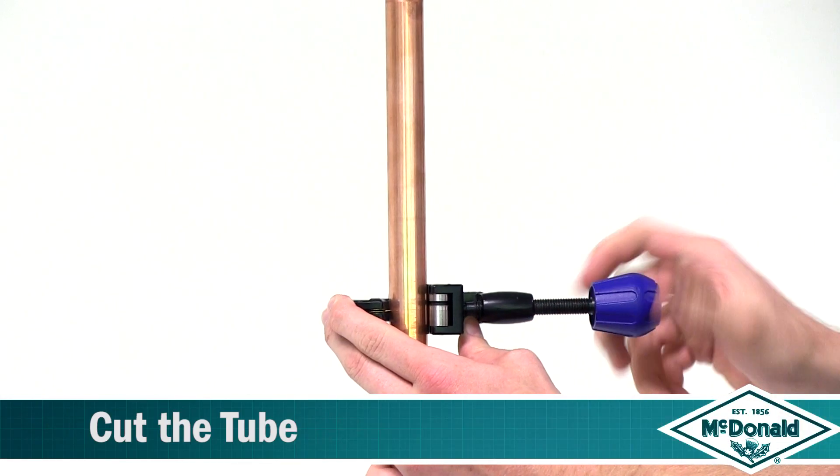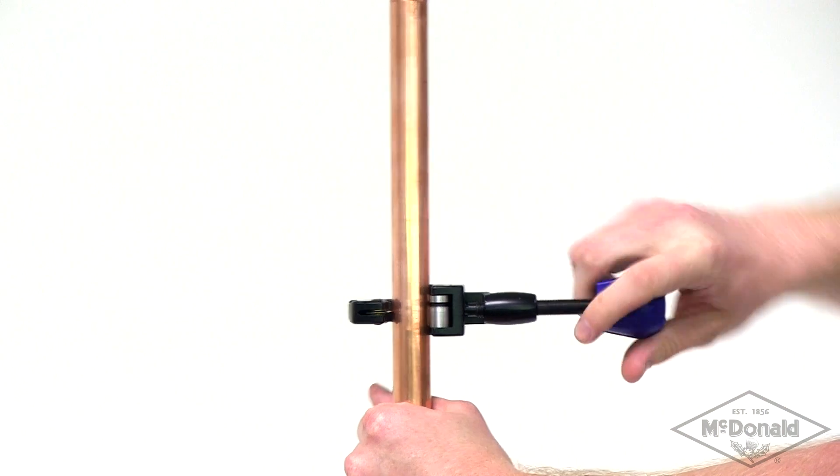We recommend you use a pipe cutter. It is important to ensure that the pipe is cut completely square.